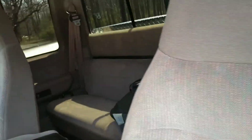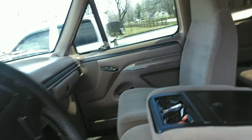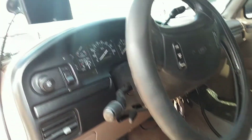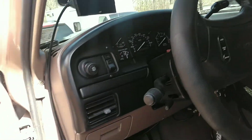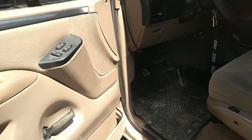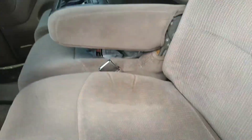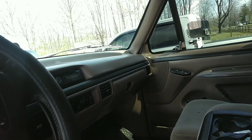Absolutely immaculate interior. Power windows, locks, pretty much everything. He does have an Edge tuner on it, but pretty much everything you could get in these trucks back then. Even electronic lumbar support.